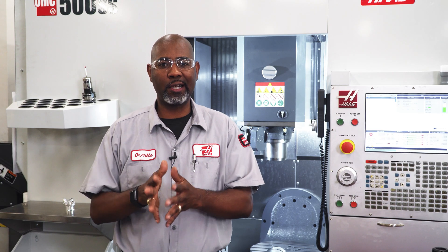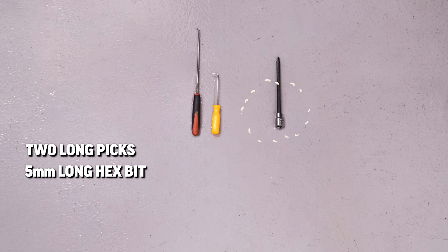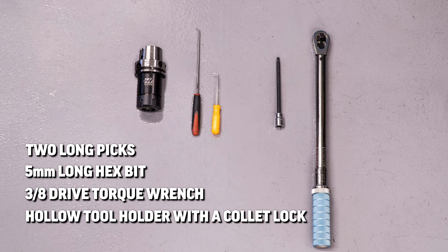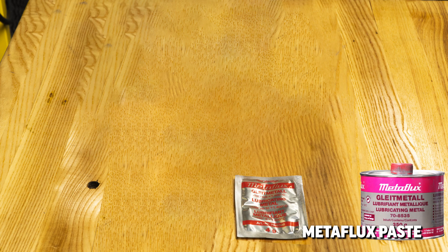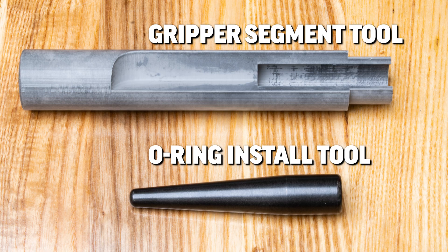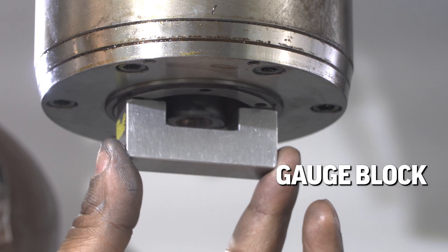To fully service the clamping unit, the following tools are required: two long picks, a long 5 millimeter hex bit, a 3/8 drive torque wrench, a hollow tool holder with a collet lock, a collet wrench, some metal flux paste or metal flux spray, a gripper segment kit, a gripper segment tool, and a depth gauge or a gauge block.